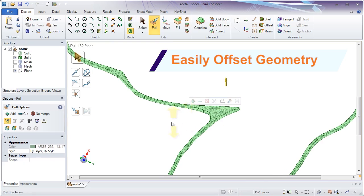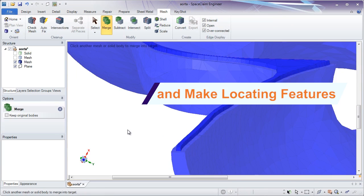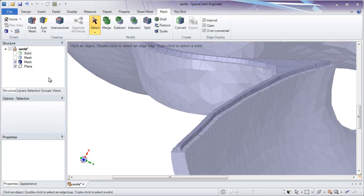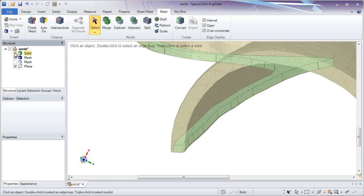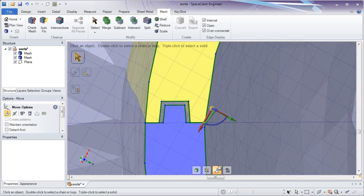SpaceClaim now addresses this common task in its solid body and STL editing tools. These solids are either added to an STL as a pin or removed from it as the respective receptacle. Resize or add draft as needed to create adequate clearance for fit.